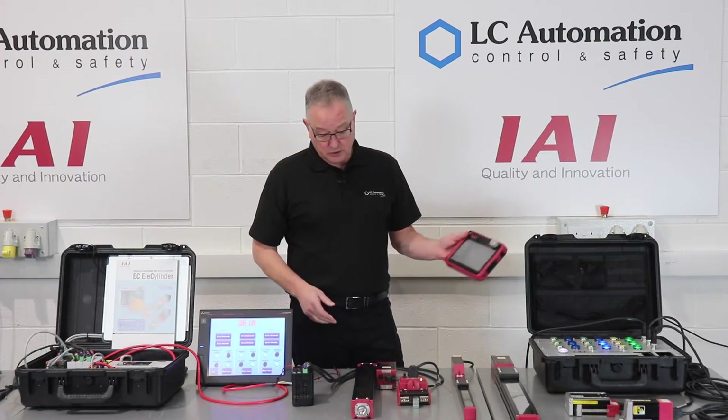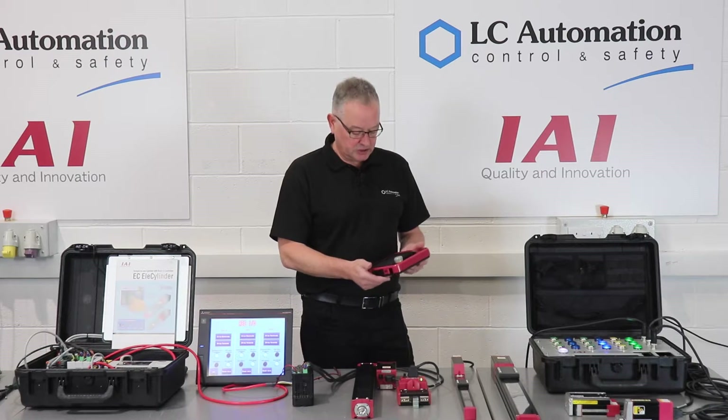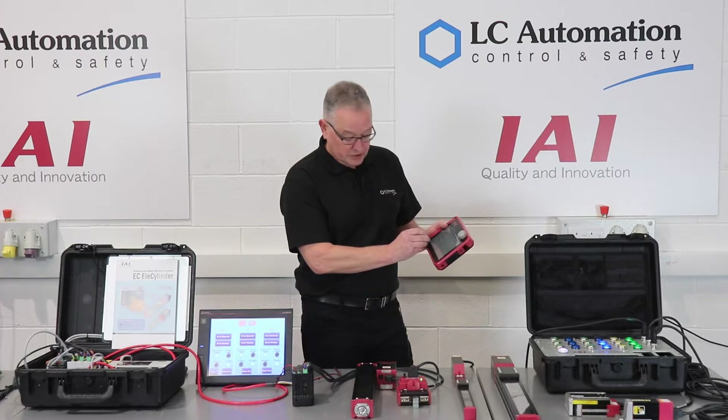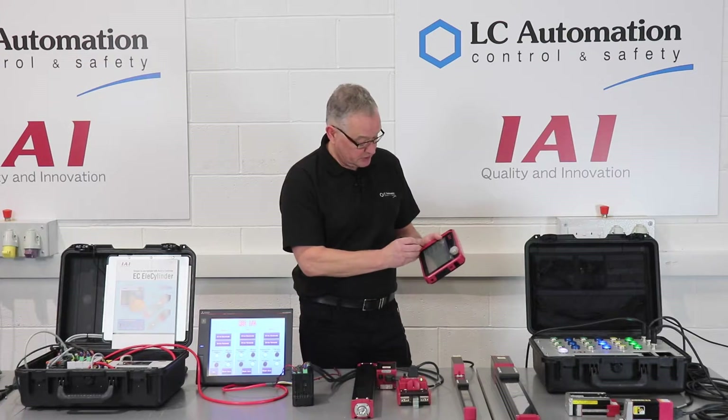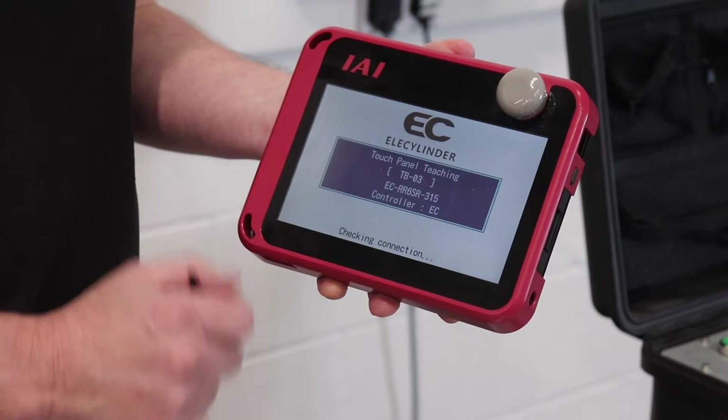Well, we can use this teach pendant. We can also use PC-based software, but this is a reasonable unit to use. So first of all, we'll connect to one of these actuators here — I'll choose the EC rod one.